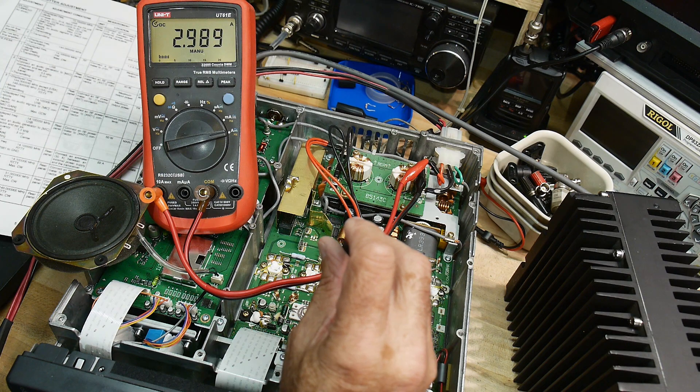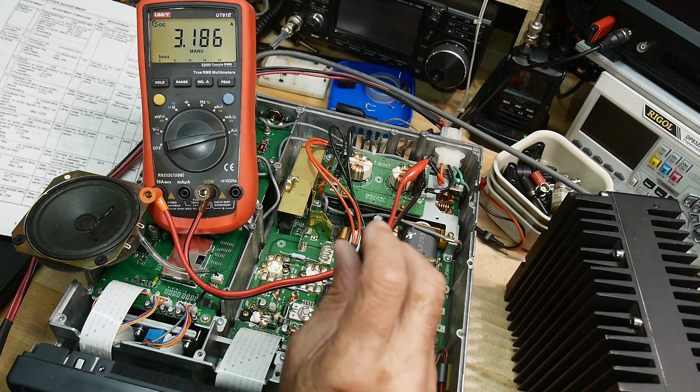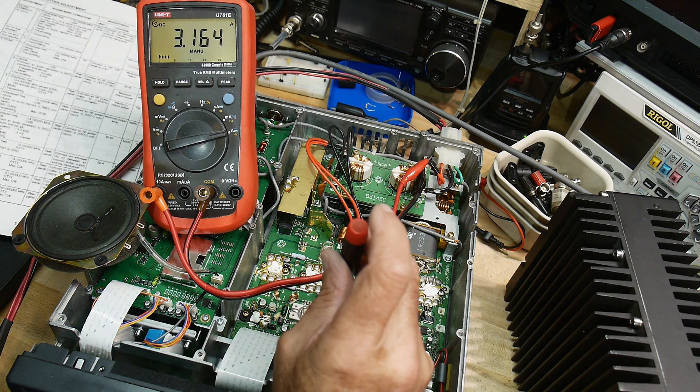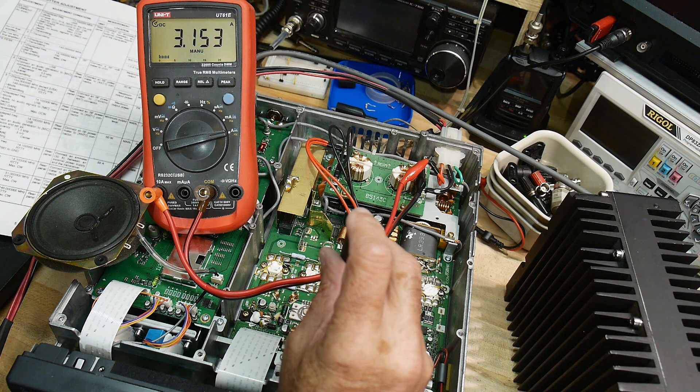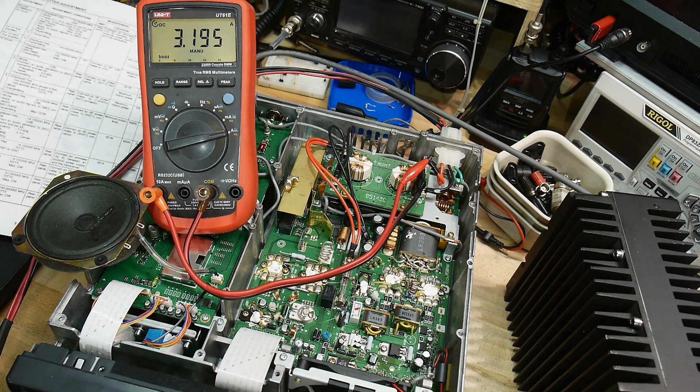Adjusting R11 — that's a little touchy. We'll leave it there at 3.2. Let's turn that off for a second.